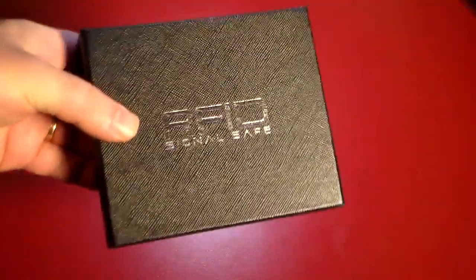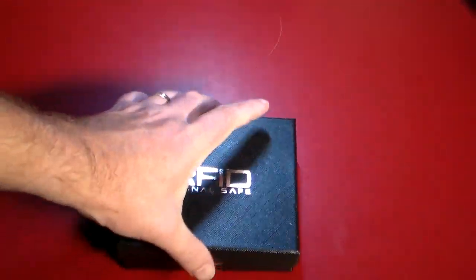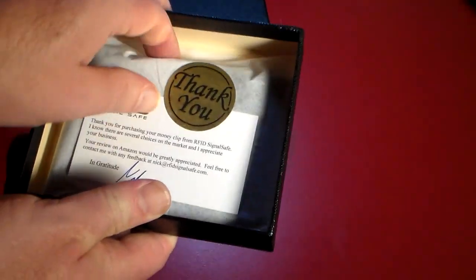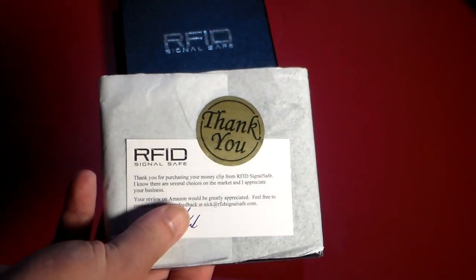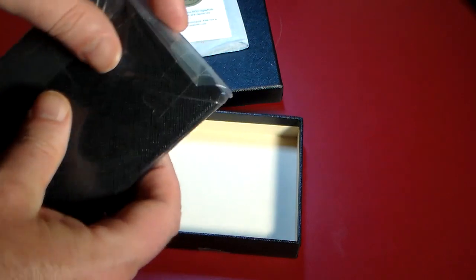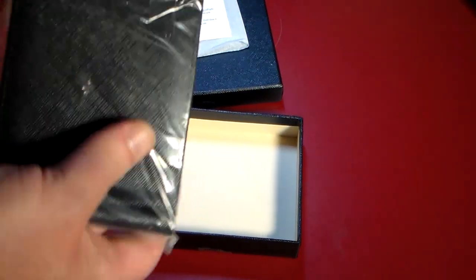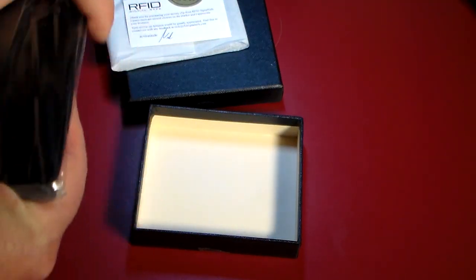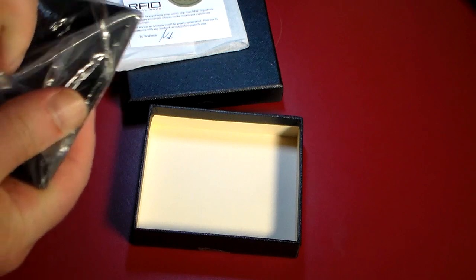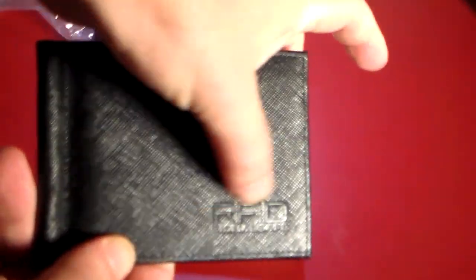So how do you protect yourself against that kind of RFID scanning, skimming, or whatever you want to call it — theft? You get yourself a wallet that can protect against that. So that's why we're going to delve in and take a look at this great-looking money clip from Signal Safe. I wanted to keep it in the box so you can see the presentation — you get a nice little thank you card, and your money clip slash wallet is wrapped up very nicely. You want to add protection and peace of mind but you don't want to take away the style and beauty of a nice leather money clip, so that's why this has both style, class, and functionality for protection from getting skimmed.